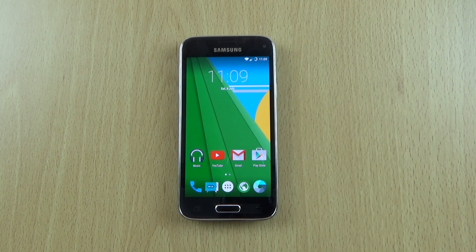Hey guys, so we do have here the Galaxy S5 Mini from 2014. This was Samsung's direct sequel to the excellent Galaxy S4 Mini. And I wanted to check out Android 5.1.1 on the device here, so I have installed that courtesy of CyanogenMod, which you can get from XDA — I'll leave a link in the description for those who are interested.